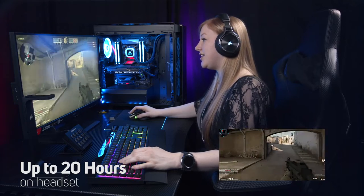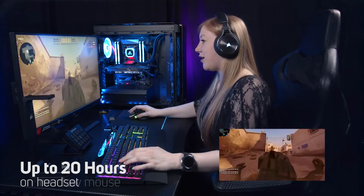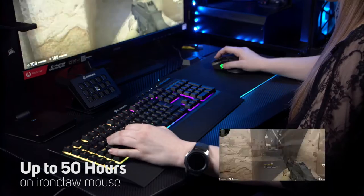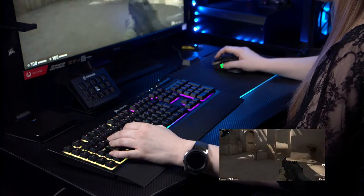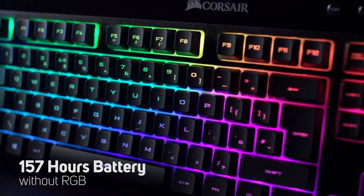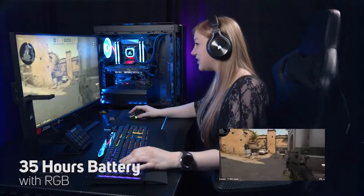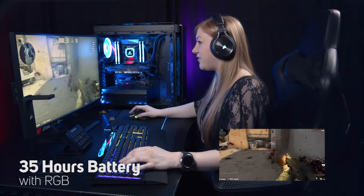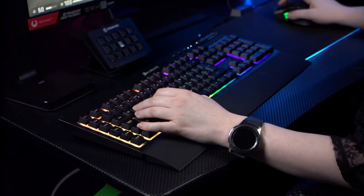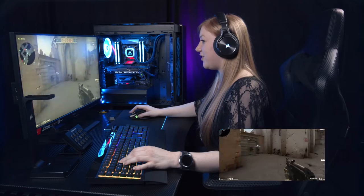You would be amazed at the battery life on the Slipstream wireless range. On the headset it is up to 20 hours so you can play all through the night — unless you die a lot in CS:GO and rage quit. On the K57 keyboard we have up to 157 hours battery without RGB, and with RGB it's 35 hours, which is still a hefty amount of time. There are different levels of RGB as well, so you could turn it down, but I like it very flashy.